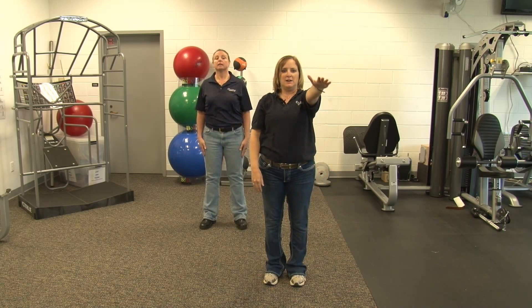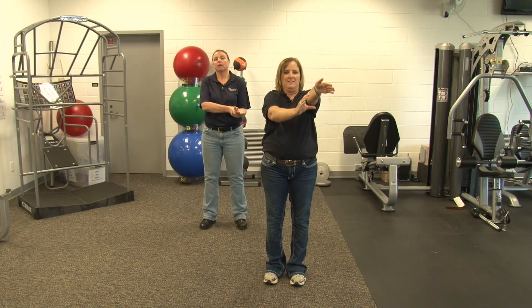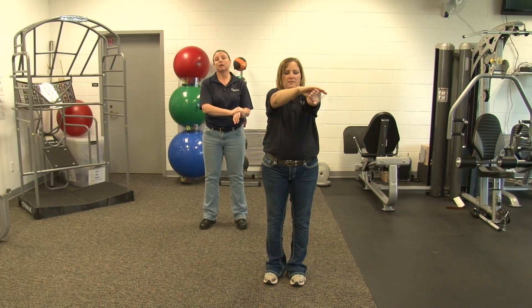Switch sides. Arm out in front of you, or arm bent, either way. Palm up, rotate out away. And relax. This time we're going to put our thumb down and rotate. This is number five. And relax.